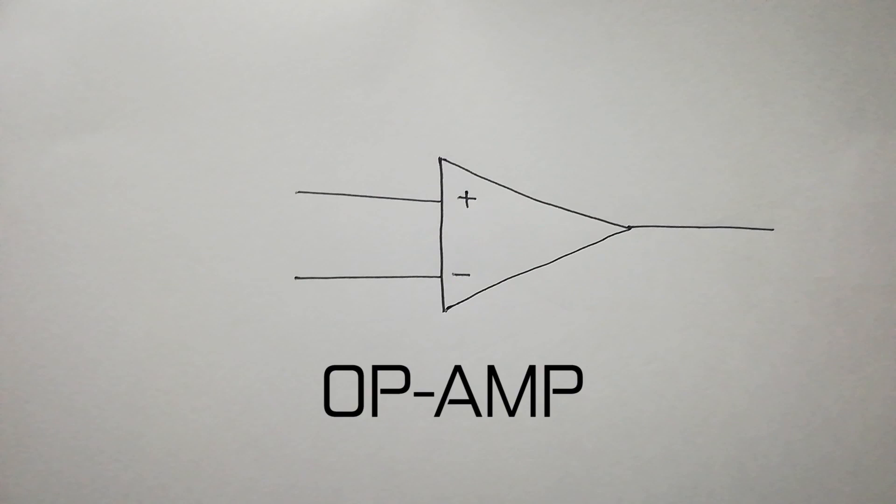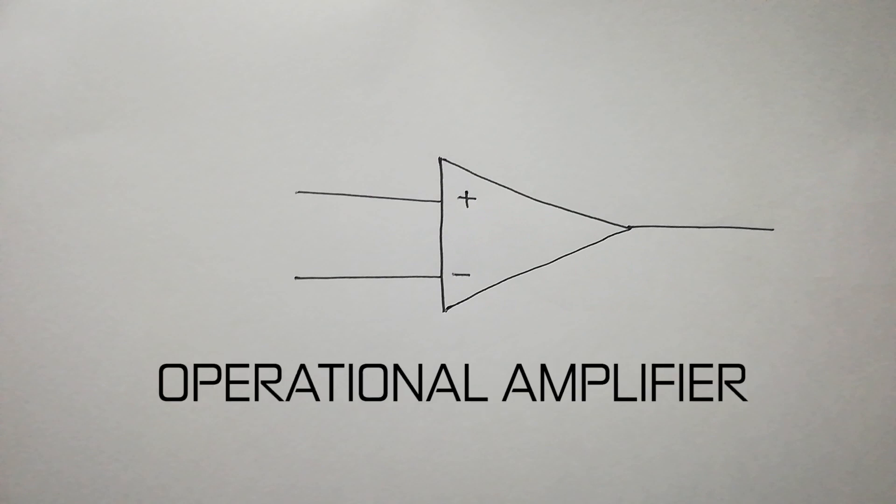This is an Op Amp — Operational Amplifier. It is an amplifier which performs operations, like add, subtract, integrate and differentiate.